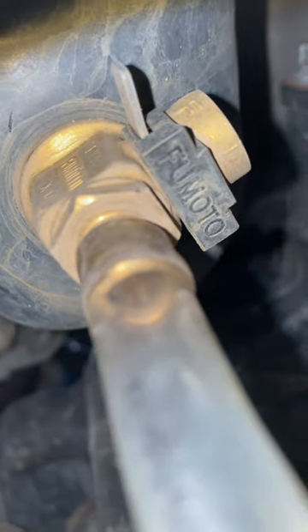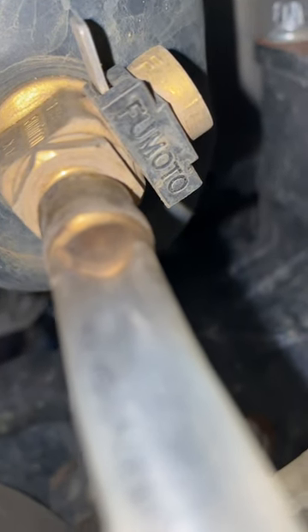All you have to do is attach a small hose to the nipple of the oil drain valve and turn the lever on and let your oil drain. Once drained, just turn your lever off and attach the clip for additional security on the drain valve. And that's it — no more messy oil change.